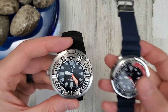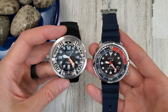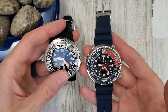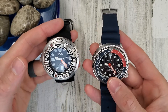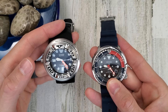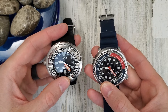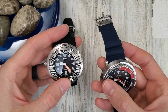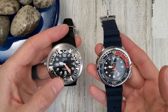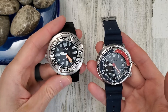I haven't worn either of these in a while and both had died in storage. The Citizen has about a six-month battery life and the Seiko has a ten-month battery life. Both had gone into a sleep or safety mode where the second hand would tick every three seconds. I left them outside for a couple of days to recharge.